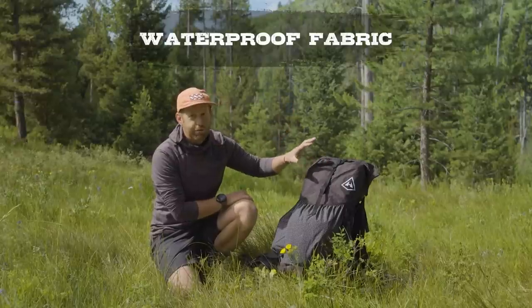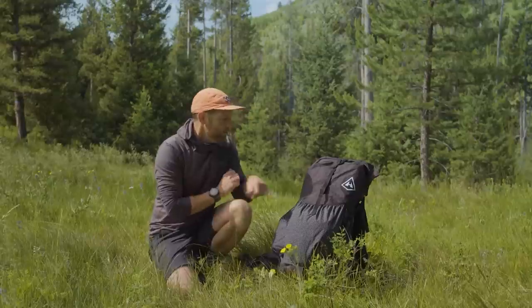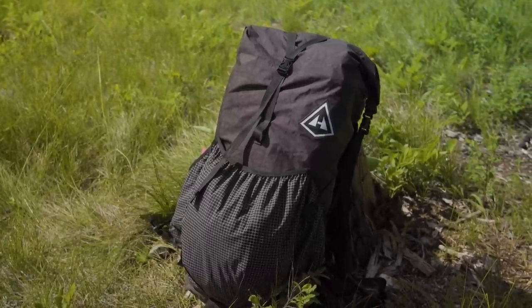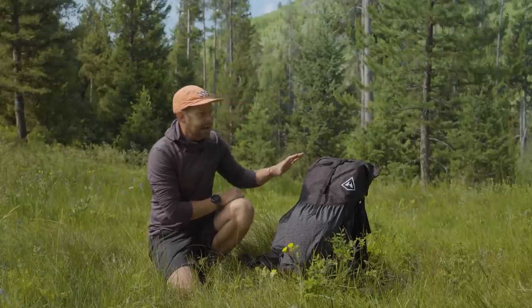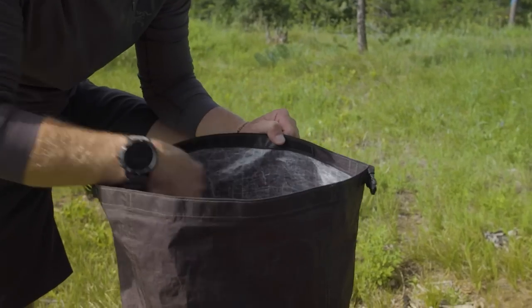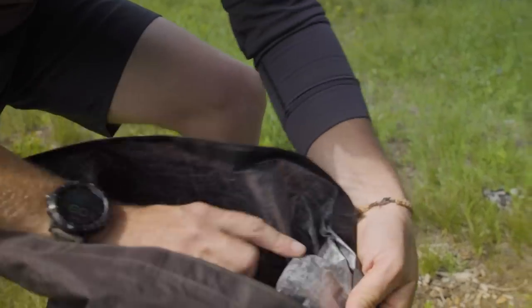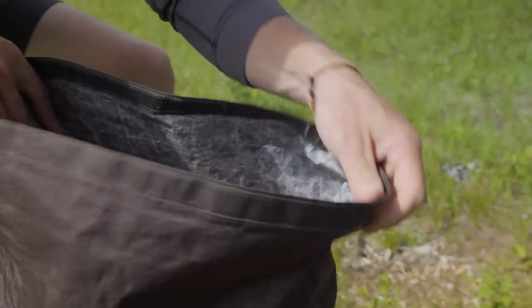Dyneema is a waterproof fabric — 100% waterproof before you start doing things like sewing needles through the fabric. So then Hyperlite, after it's stitched and sewn, will come back and re-tape and re-seam seal all of the attachment points and sewing points, making this backpack as close to waterproof as you can get without officially calling it a dry bag. You can really tell what's going on with the waterproofness by looking at the inside of the backpack — all this waterproof stitching and sealant, taped seams wherever any stitching is happening.